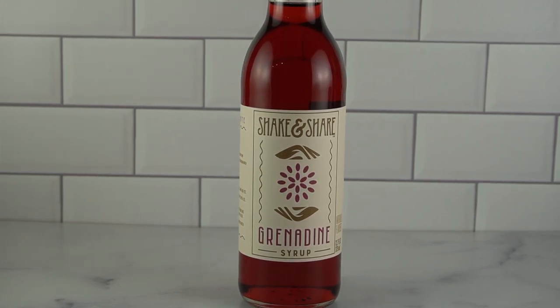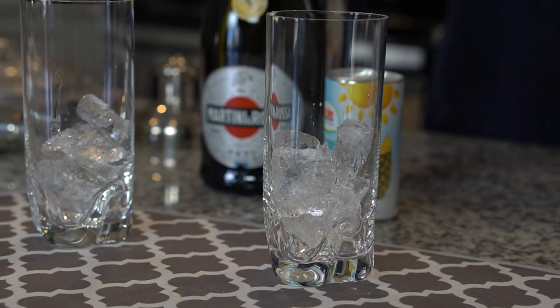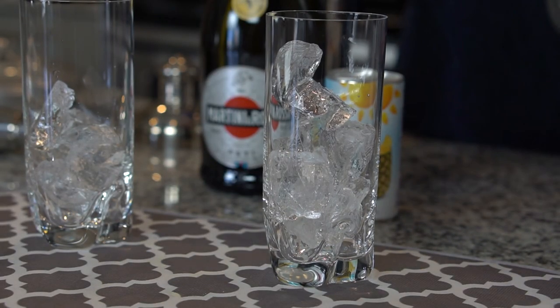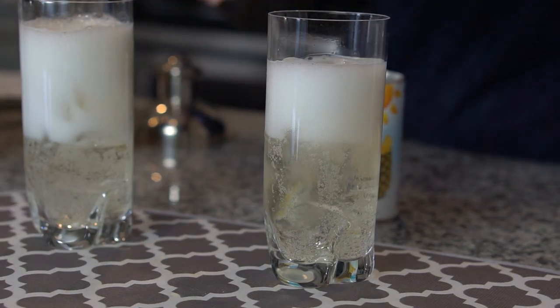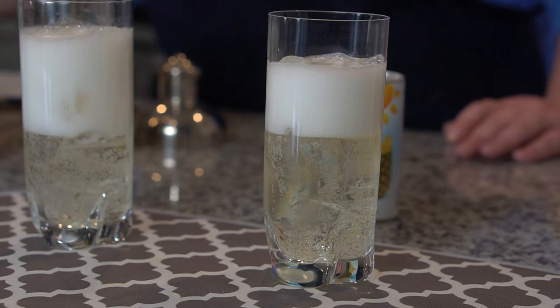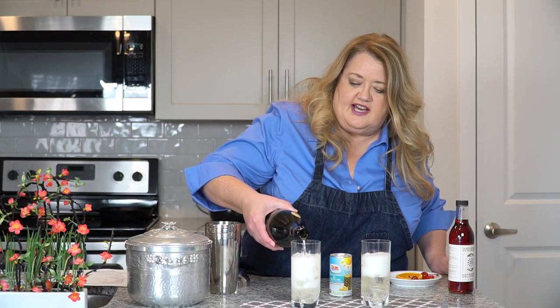We're going to garnish with some orange slices and some cherries. So let's go ahead and get started. The first thing we're going to do is fill up our glasses halfway with some ice. Next we're going to add in our Osti — about four ounces to each glass.